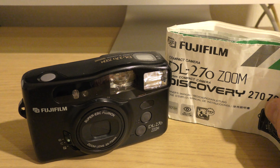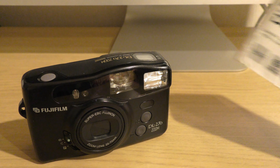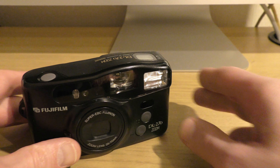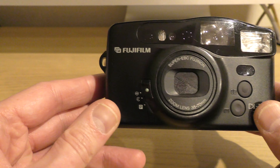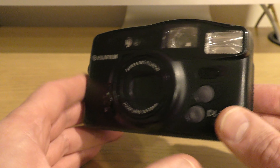I got it from a charity shop around about July 2022 for five UK pounds, and I also got the instructions with it, which was very useful. So quite a cheap camera to pick up.